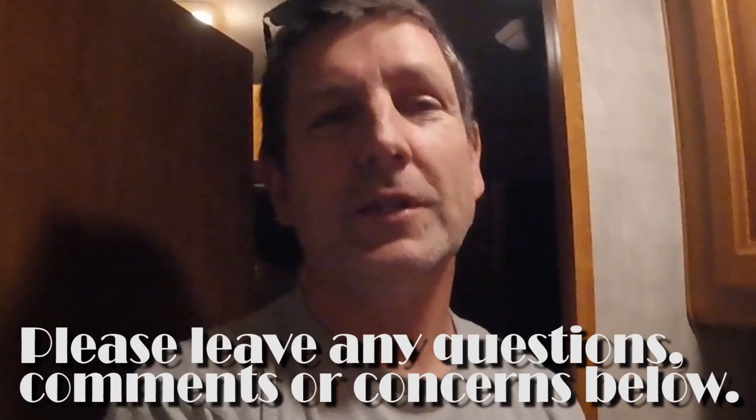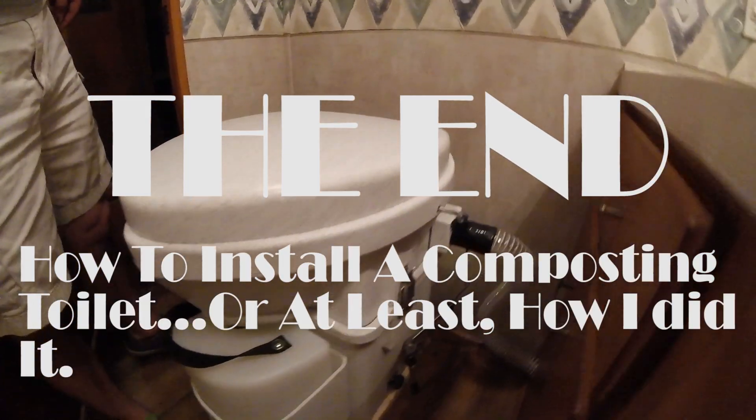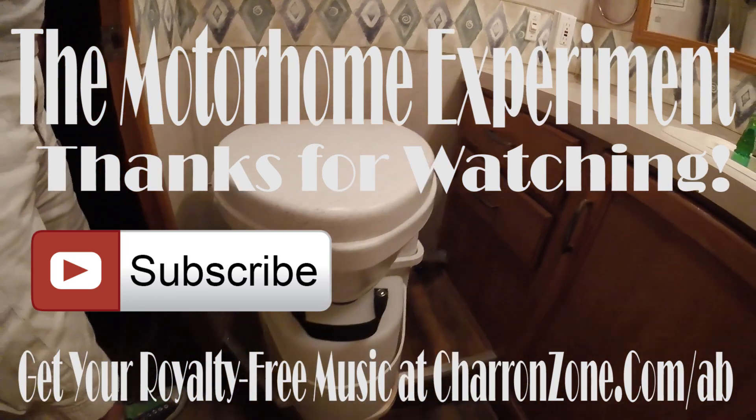Maybe you guys will be out getting your own very soon. Stay up to date on all our videos by subscribing to our channel. Post any questions, comments, or concerns below in the video, or come on over to Facebook to The Motorhome Experiment and we can start a conversation over there about toilets as well. Thanks for watching, gang — we'll talk to you again soon. We'll see you in another video very soon. Have a great day. We'll probably wind up painting or staining that board to make it look a little bit better, but it really doesn't bother me.